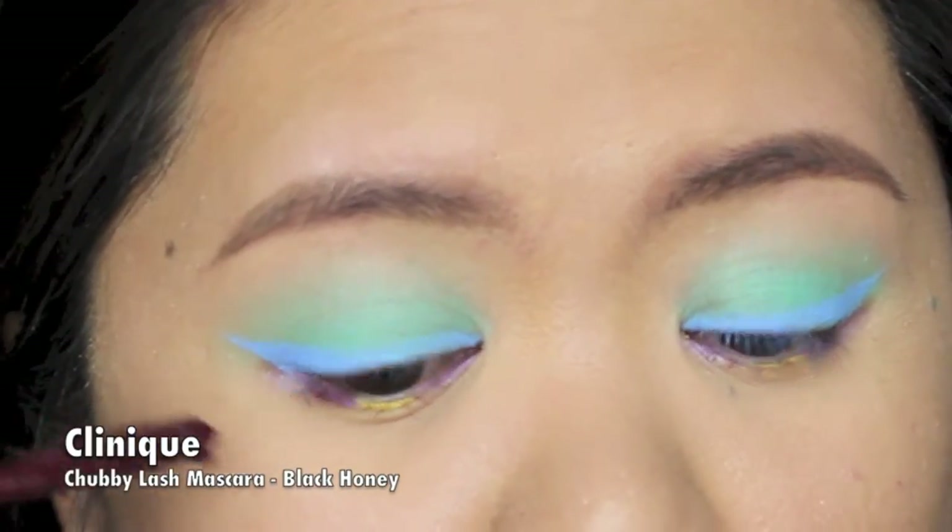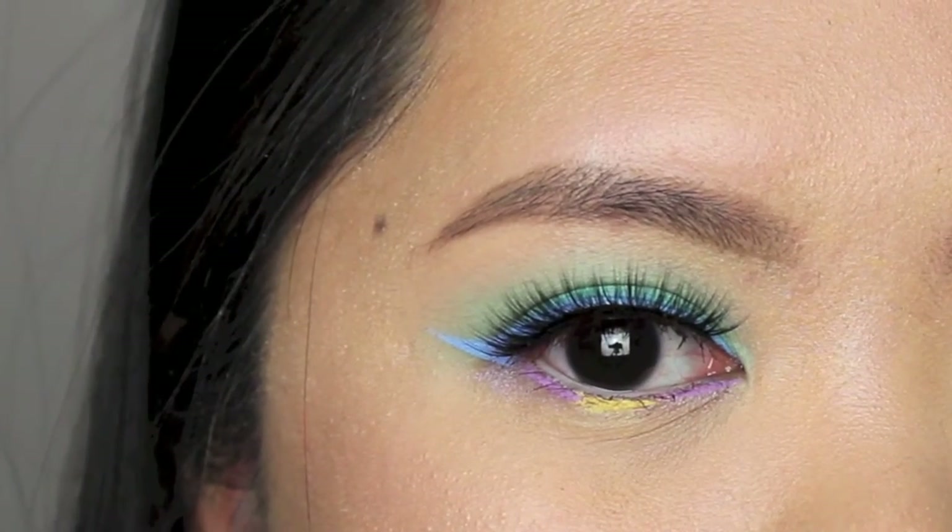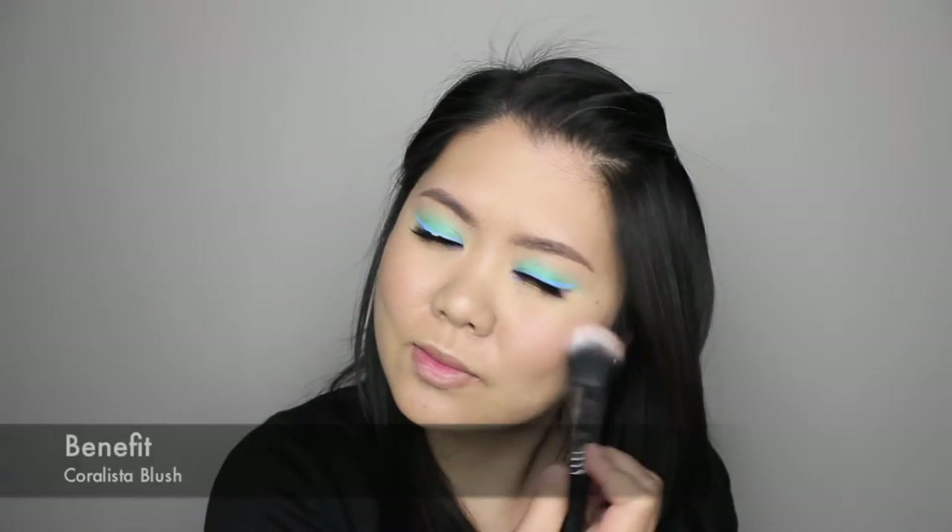I'm completing the eye makeup by lining my waterline using a white pencil liner and applying false eyelashes. For the rest of my face, I'm just applying coral blush on my cheeks and a peachy nude lipstick on my lips.